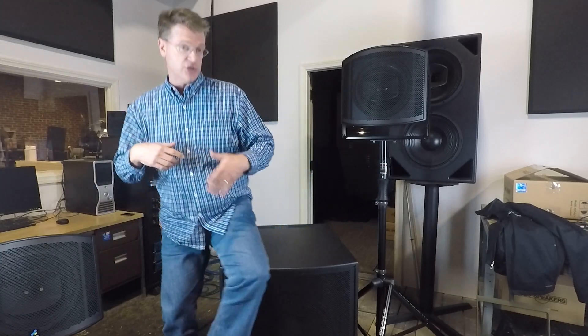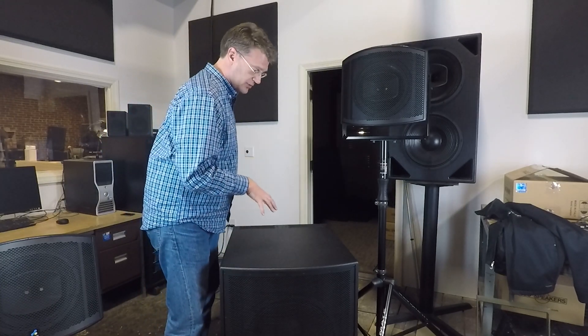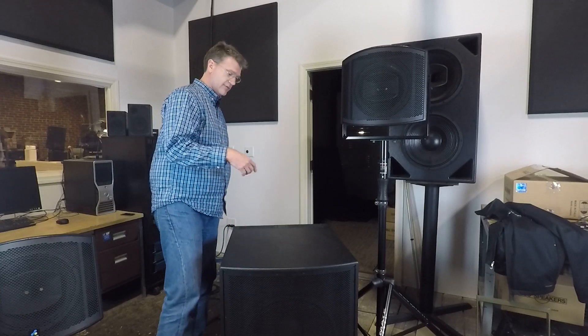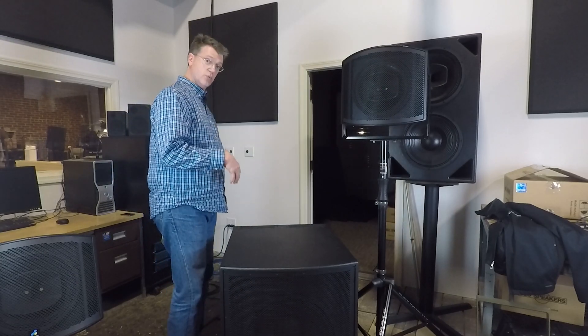In the line array we get 12 dB of reduction in low frequency radiation out the back of the array. Last year we brought that technology into the subwoofer world. We came out with our CS range of cardioid subwoofers — a single 18, which is what this one is, and a single 21.